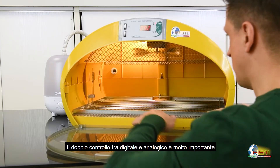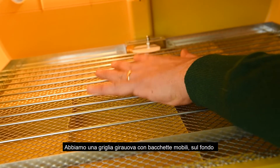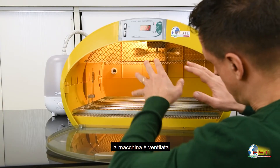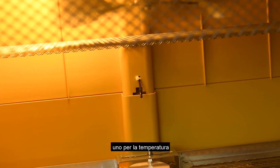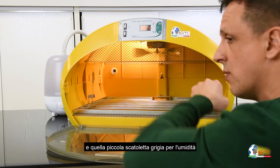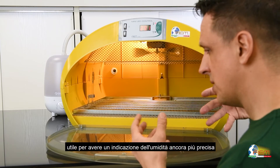A double check is important. We have an adjustable turning grid, treatable for all types of eggs. The machine is ventilated and we have two separate probes: one for temperature and a small gray box for humidity, to provide more accuracy in the reading.